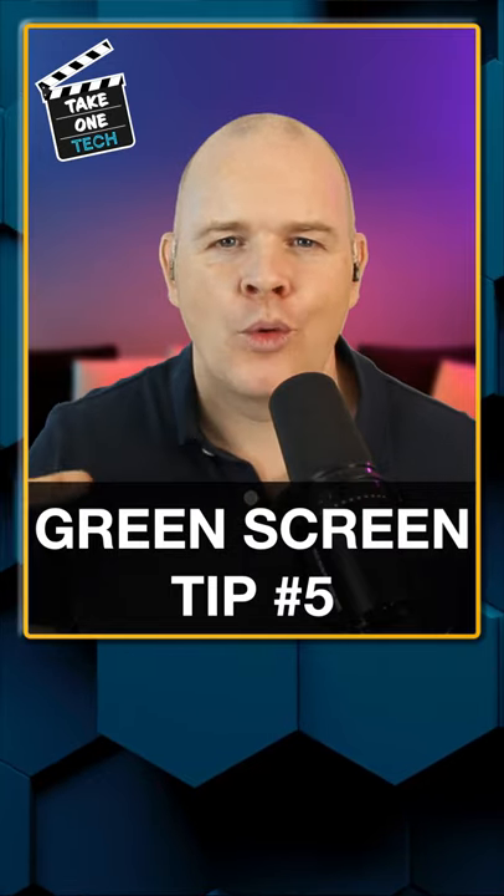Green screen tip number five of five. We made it to the end of the list, and the last one is to make sure that you've got good lighting on your subject as well. We've dealt with everything to do with the background, the camera position, the green screen itself, the lighting of the background, and making sure your lighting's in keeping with the background — but now we need to make sure that you've got good lighting on your subject, at least as good as you can get.